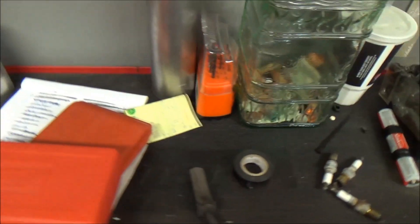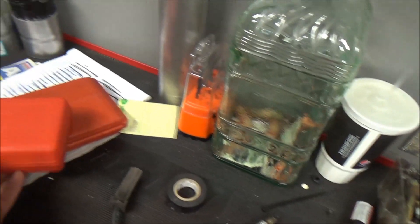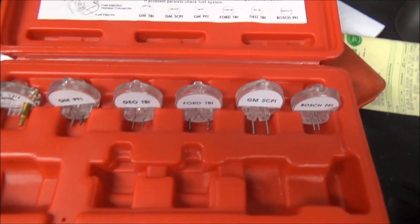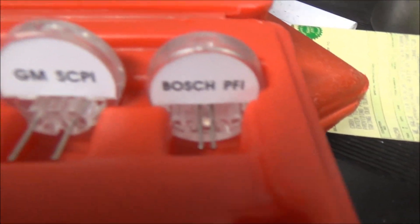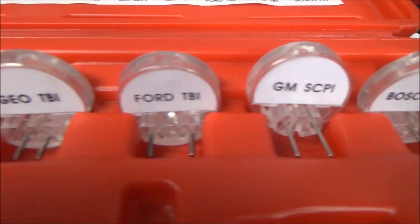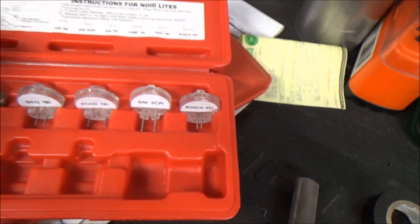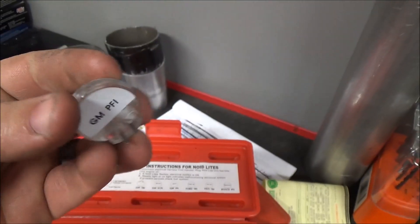We have the noid light set right here — you can rent these from your local auto parts store, or you can buy one for about $25, so they're really cheap. It's going to look just like this. You'll have different lights for different fuel injector types, covering most popular fuel injector types.